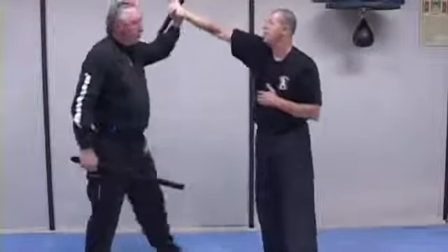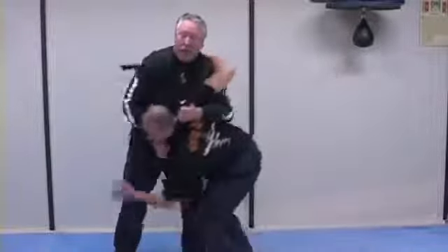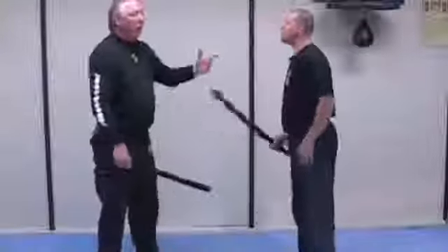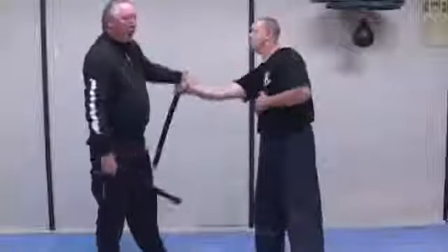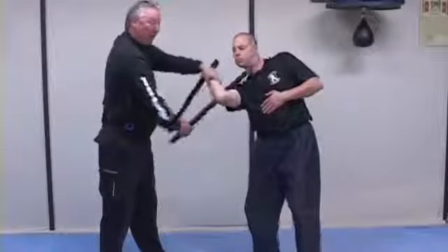I can rotate this wrist in and come into a lock this way. There's also a hit here, or this can come inside and engage him as a choke or a lock. A lot of variables off that. He comes in, I'm stopping this way. I can pass this, or jerk and pull that off balance. That allows me to actually circle this in here, and this gives me a dynamic lock.